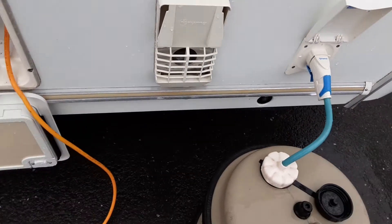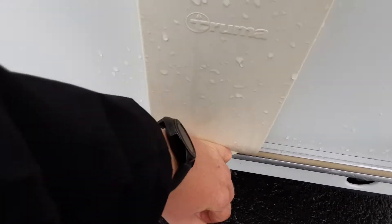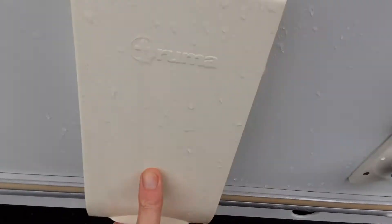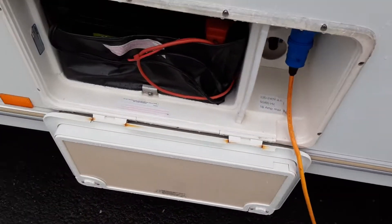Truma heating flue. You need to remove this cover any time you're using the caravan on gas or any time you're using the heating or hot water systems. Simply remove the cover by popping it off, and that will allow the gas system to breathe on board the van.